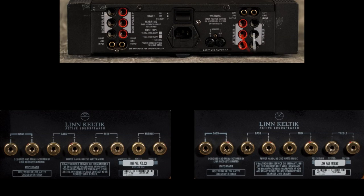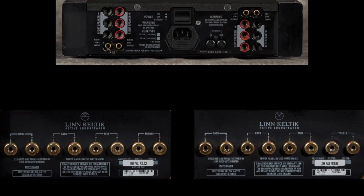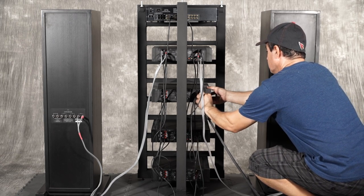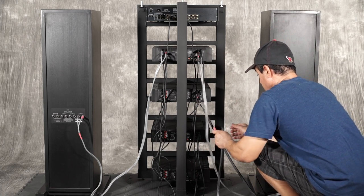At this point we will start making the speaker connections from the mid-range Klout amplifier, then the first bass Klout amplifier, then finally the second bass Klout amplifier. In the example system we will be using Linn's tri-wireable K600 speaker cable, and start with the left channel.